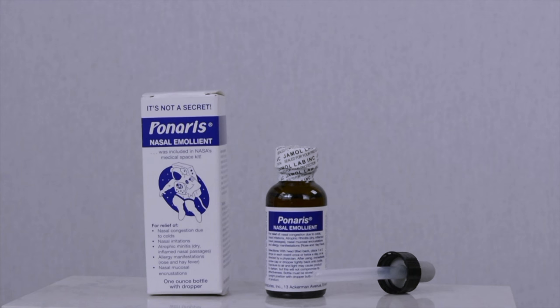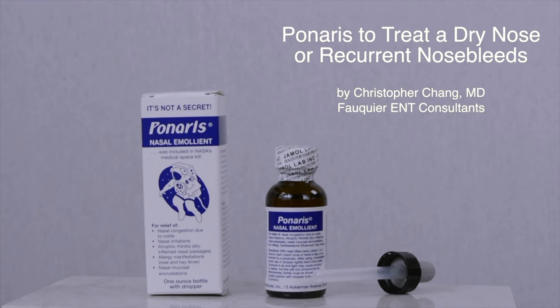Ponaris is a fantastic oil-based nasal emollient to help with a dry, irritated nose that may lead to frequent nosebleeds. Think of it as liquid chapstick made for the nose — its application results in coating the entire nasal cavity surface. As such, it works better than products like Vaseline, which only coat the surfaces it is directly applied to.